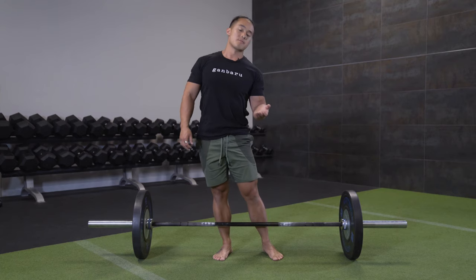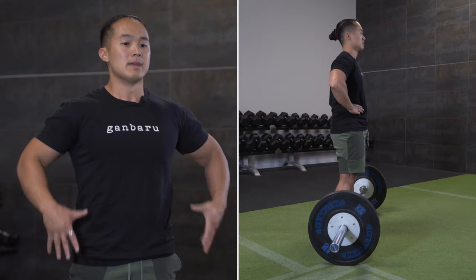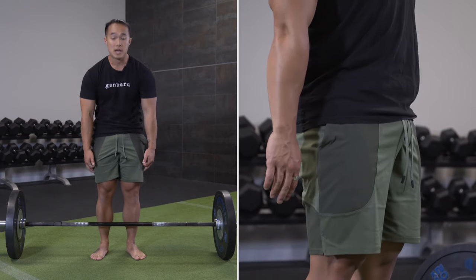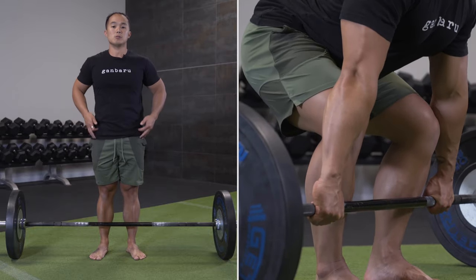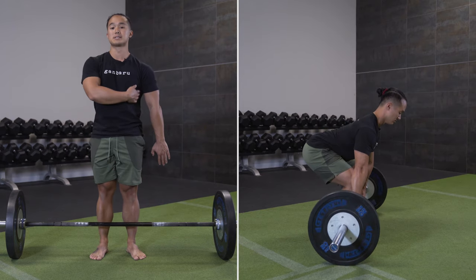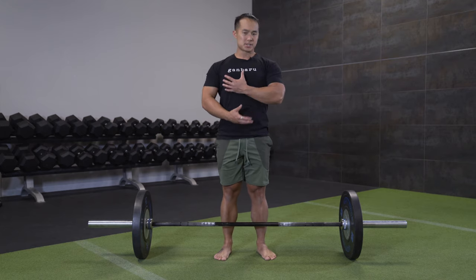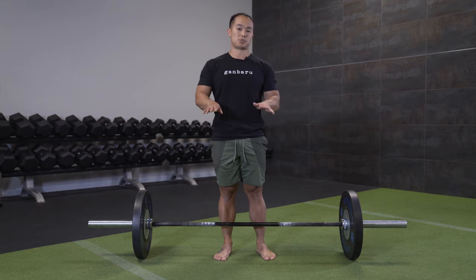We want to think about shoulder blades going down towards our waist, which lengthens out the arms. A simple cue for this, starting from the standing position, is to first breathe through the nose, then reach your hands as far down your legs as possible without hunching and rounding out through your spine. As you do this — inhale, reach down and also reach back behind your body — you'll feel a stiffening or tensioning through your mid-back and lat musculature. Once those two spots are set, the breath, the brace, and the lats, they shouldn't change whatsoever.